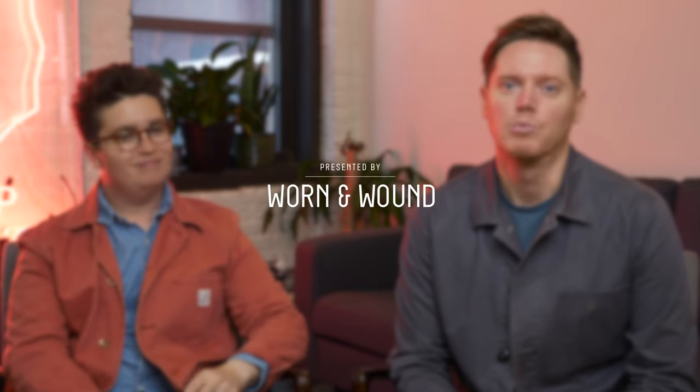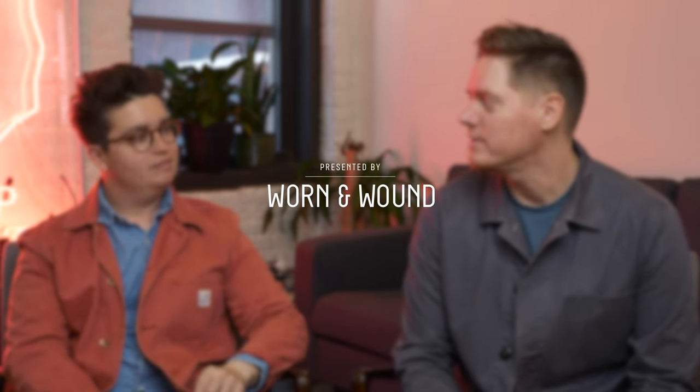Hey, this is Blake Bettner, Managing Director here at Worn & Wound. I'm sitting with Zach Weiss, co-founder of Worn & Wound. We are here to talk about the Synchron Military.